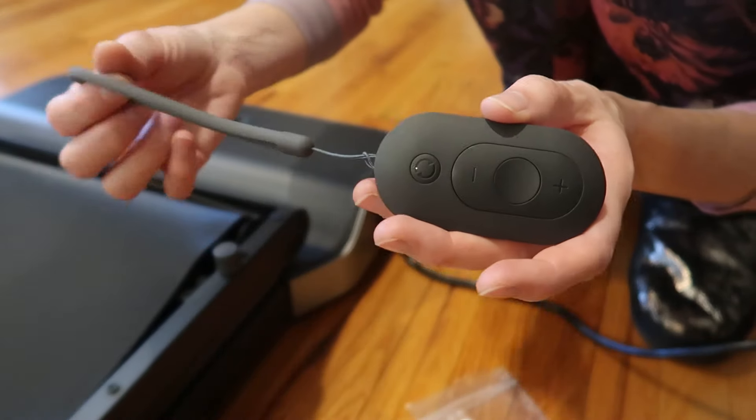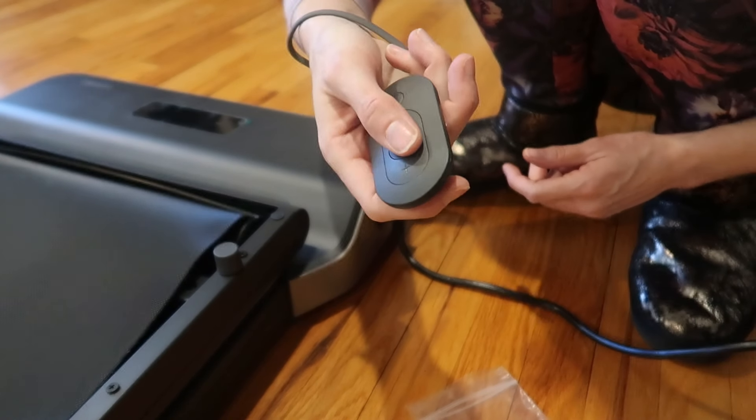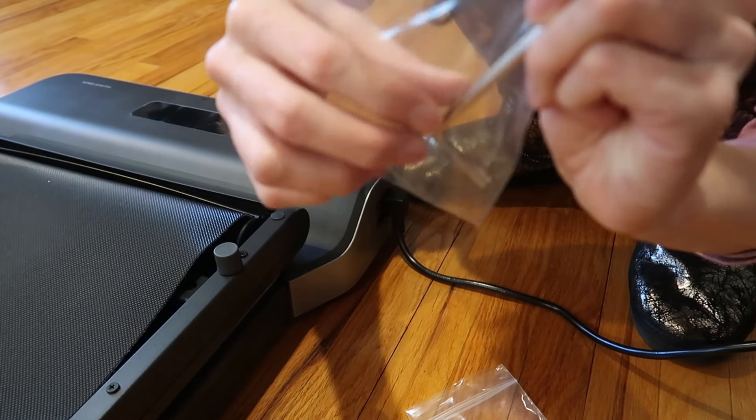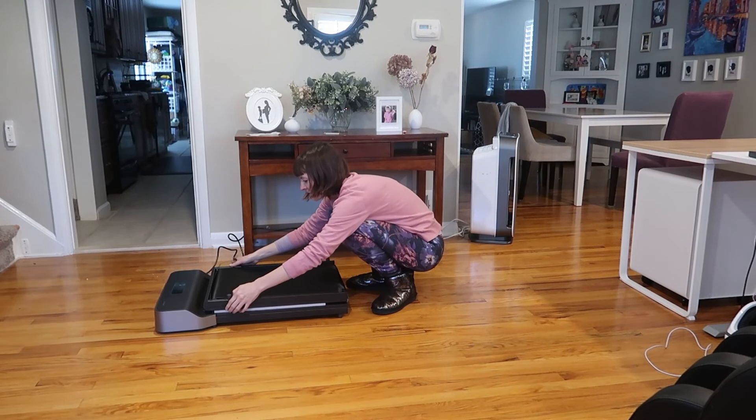You've got this handy little device that you can put on your wrist and control it like that. We've also got a little Allen wrench here.